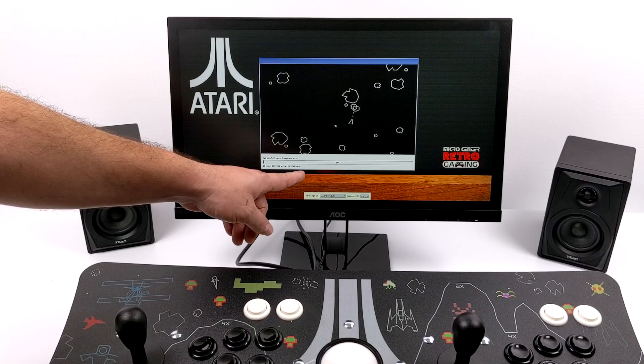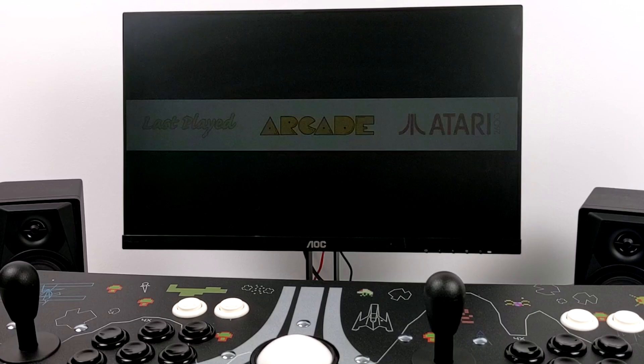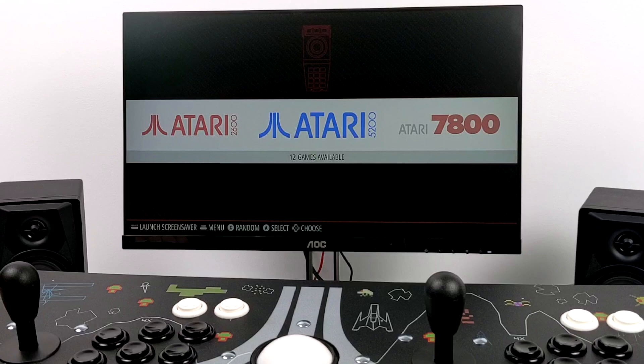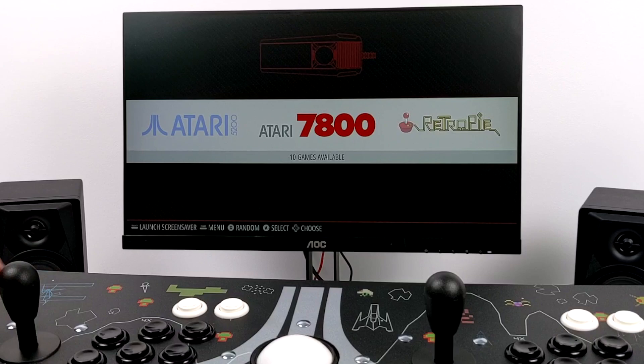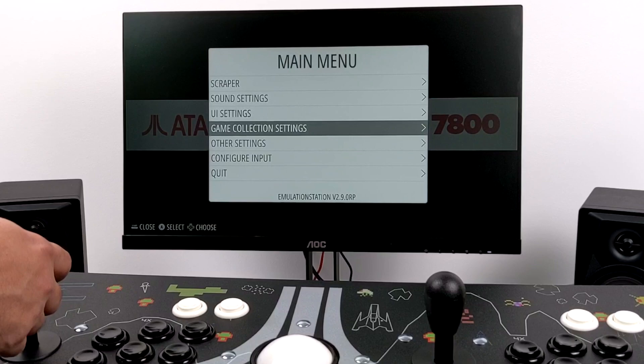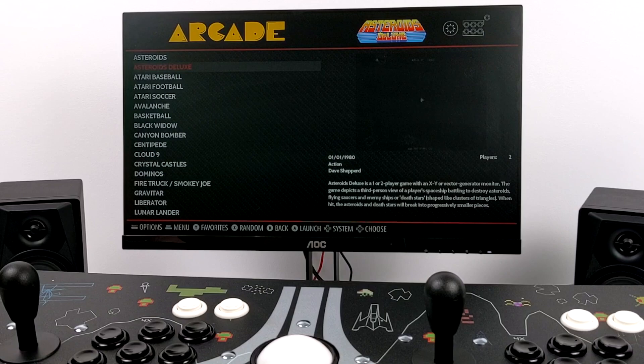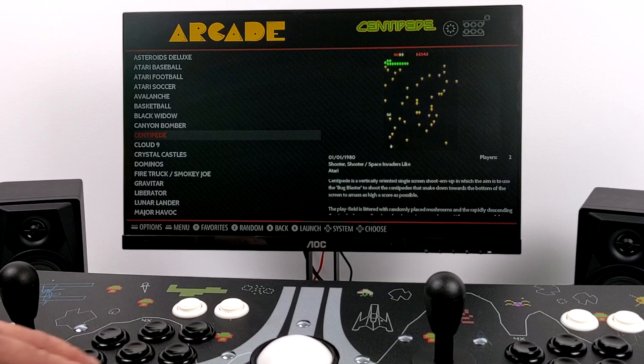Once installation is finished it boots right into RetroPie and Emulation Station. Under Arcade we have 30 games, Atari 2600 has 91, Atari 5200 has 12 games, and 7800 contains 10 games — and there's no reason we can't add more. This is RetroPie running on a Raspberry Pi, so as long as you know how to add ROMs over network or USB you can load it up. The first thing I want to test are some trackball-enabled games, so we'll head over to Arcade.